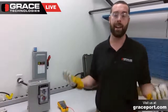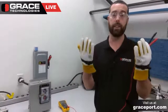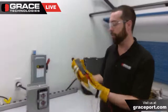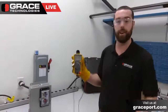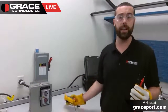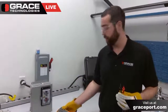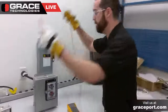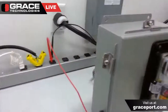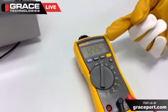To start the live dead live test, you'll need your adequately rated PPE. In this instance, I have my safety gloves, safety glasses, and my Fluke voltmeter — a CAT III device rated for up to 600 volts. To start a live dead live test, you need to test your voltmeter on a known voltage source. Using my voltmeter to test this outlet, I'm getting a reading of 120 volts.